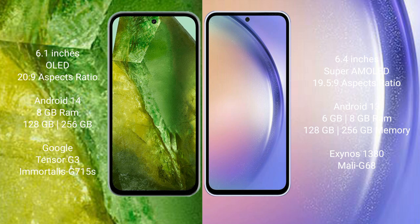The Google Pixel 8a runs on the Android 14 operating system, while the Samsung Galaxy A54 runs on the Android 13 operating system.